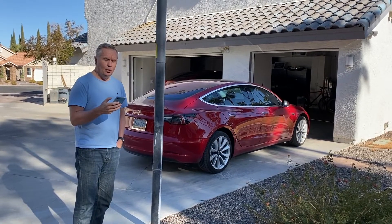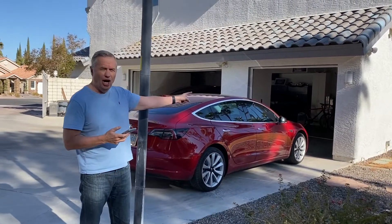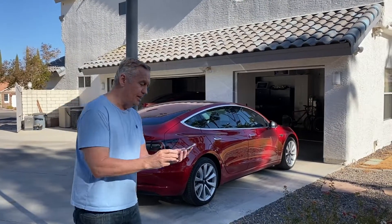Hey everybody, we're going to do a demonstration for how Summon works. So what we've got is this really small garage. It's really hard to get the Model 3 into there. So we're going to come to the mobile app here and I'm going to select Summon.